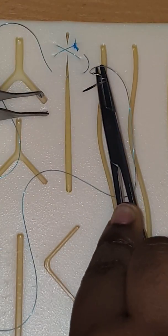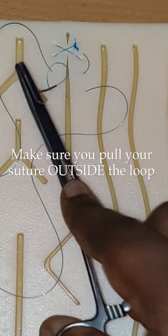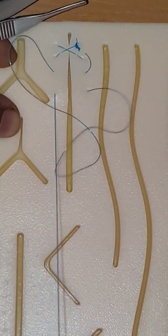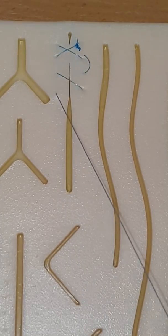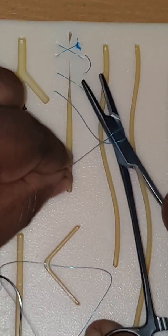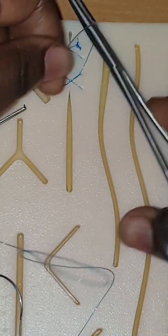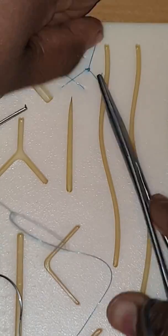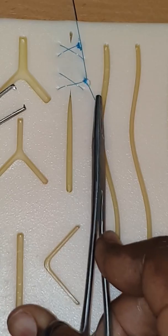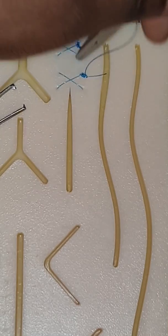Then we're going to start about five millimeters down and pull that through. Now we're going to tie these ends together: one, two — and once in the opposite direction, again opposite direction. Now we're going to cut.